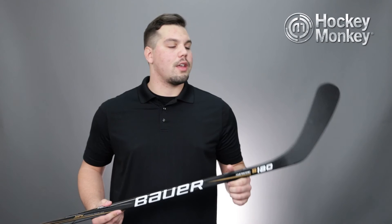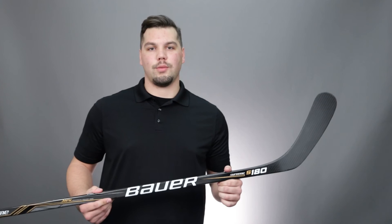You can find this stick or other great Bauer products at one of our Monkey Sports superstores or at HockeyMonkey.com. Thanks for watching!